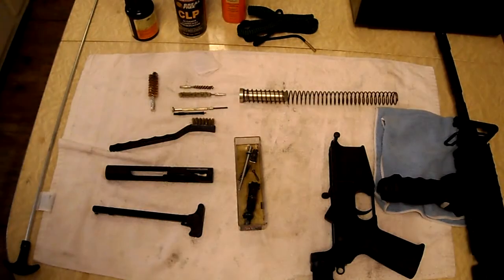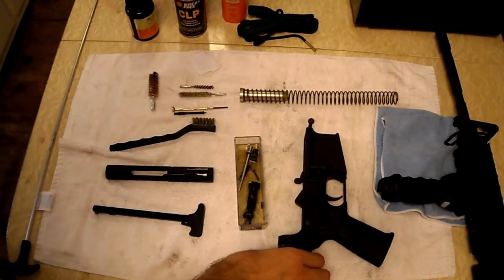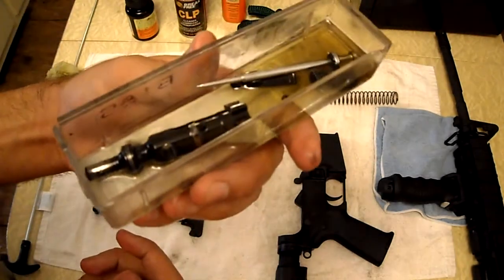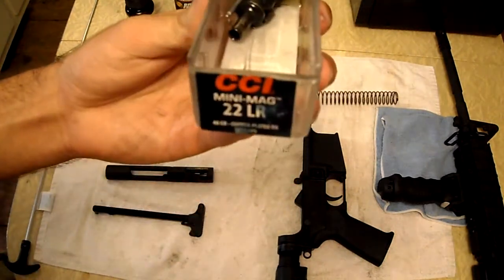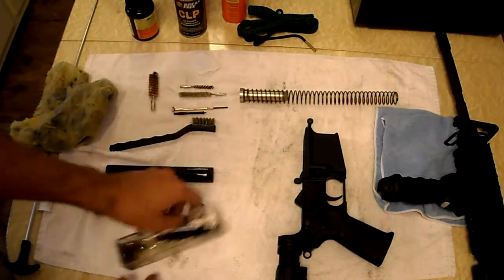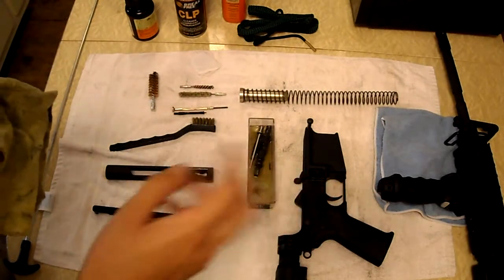Now to start with the small parts of my AR. If you need to know how to take apart your AR down this far, just refer to my previous video, the AR-15 takedown and review. Here I have my bolt, extractor, and firing pin and all the pins that go with it, soaking in the No. 9 solvent in a little CCI 22LR mini-mag case. I like to soak them during cleaning of the lower and upper receiver.